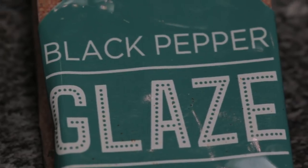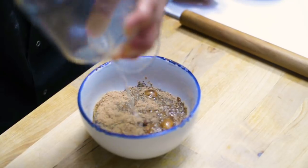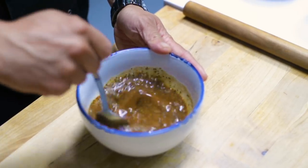And then onto your glaze. Your glaze is your last sachet — all you have to do is mix it with 140ml of cold water and give it a good stir. Now all the fillings are done and ready to go.